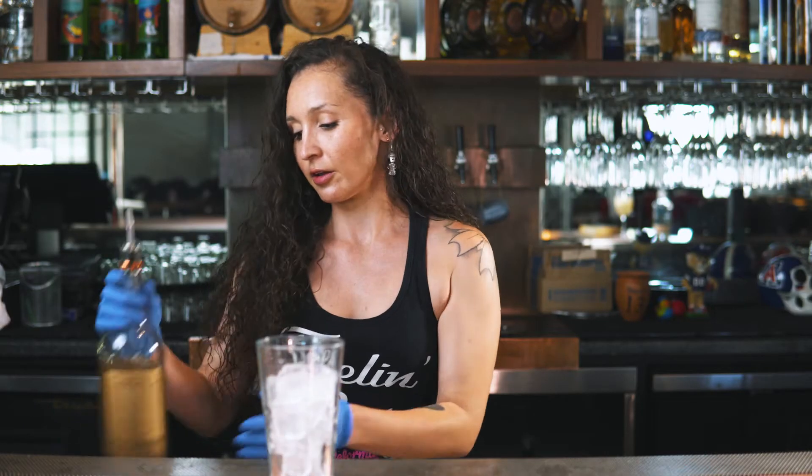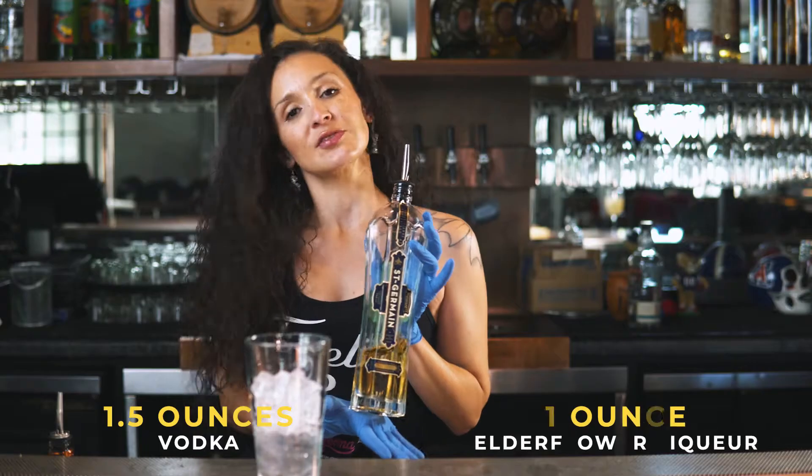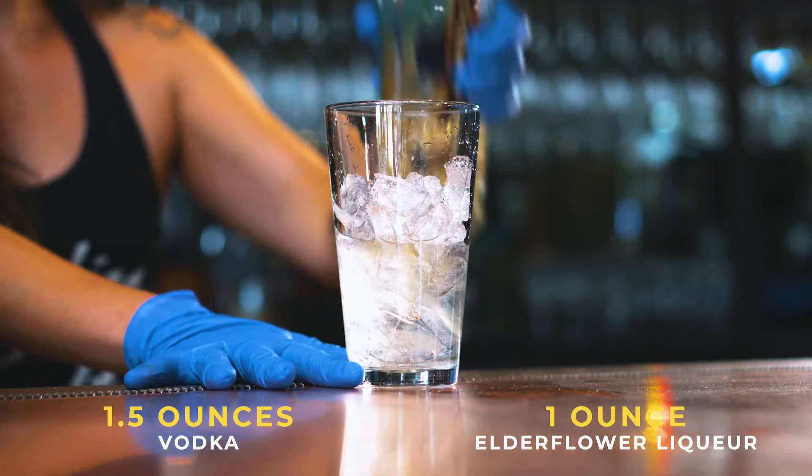We're going to start off with vodka — one and a half ounces of whatever you so choose. Then one ounce of St. Germain elderflower liqueur. It's just a little bit of a sweetening agent that makes it taste a little bit brighter.